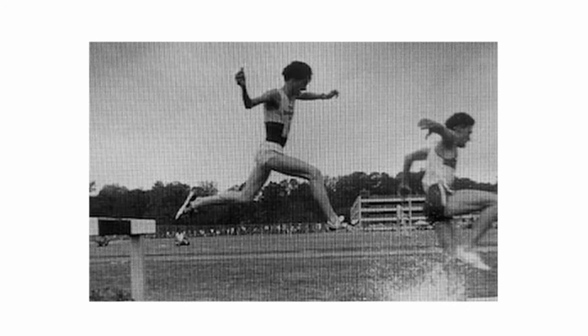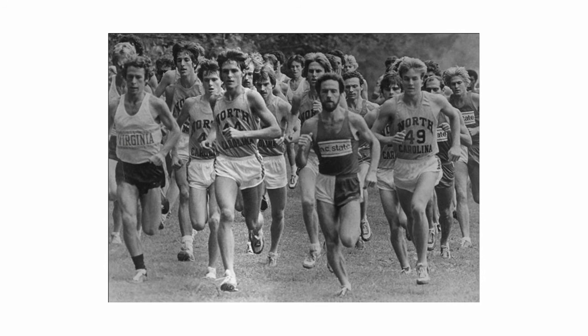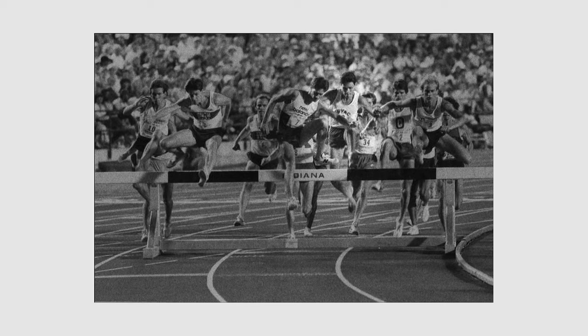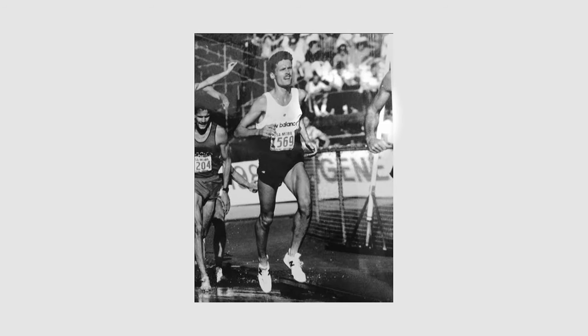In the 80s and early 90s I was one of the top distance runners in America. I ran in three Olympic trials. I was an alternate for the 88 Olympic team in Seoul, and in fact in 1986 I was 20th in the world in the steeplechase — and I had plantar fasciitis.